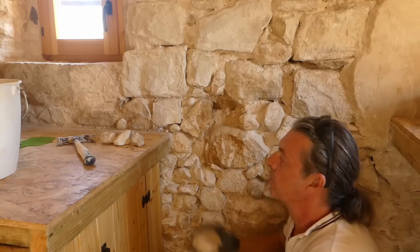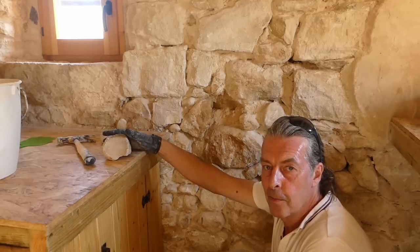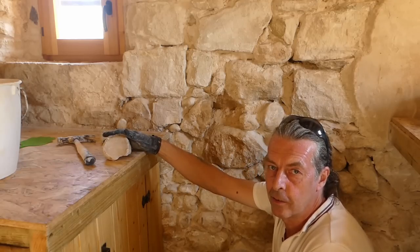Sam's popped into town - got some urgent documents to post. Post office shuts early, only open half a day.